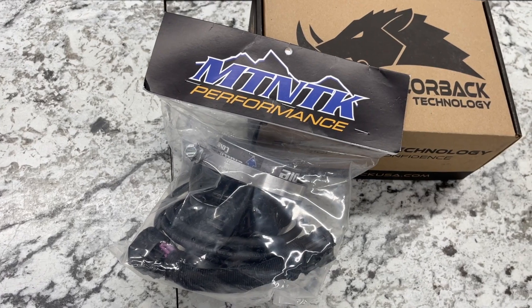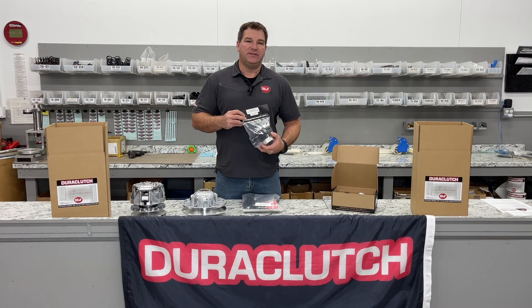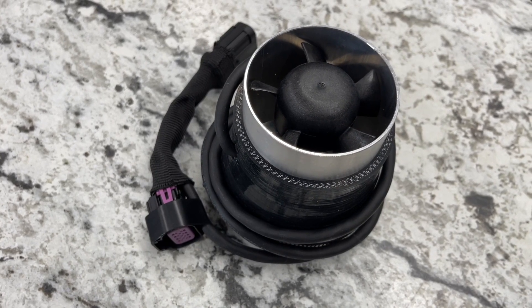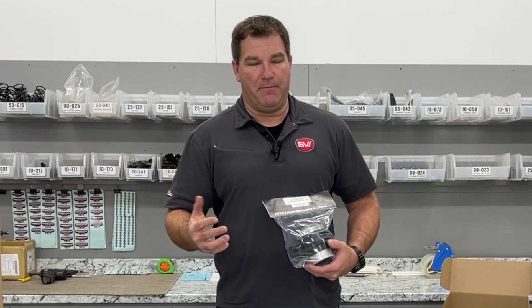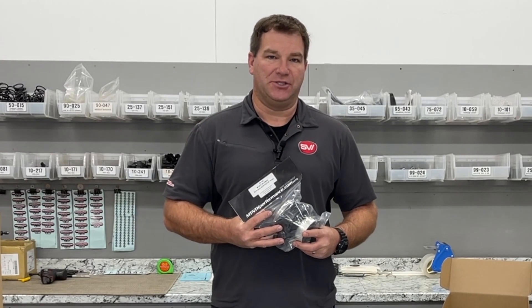One of the products I highly recommend is the MTNTK blower. This blower helps reduce belt box temperature. The machine is designed to flow air through matching RPM and speed. With Trax, you're obviously running a lot slower speed but more RPM. This blower helps push air through the belt box, keeping your clutches cool.